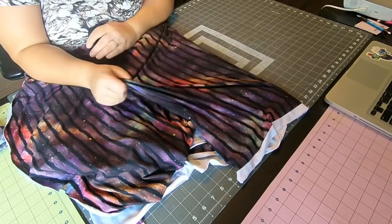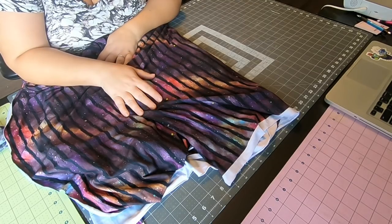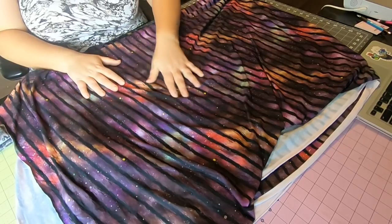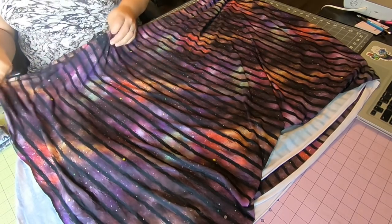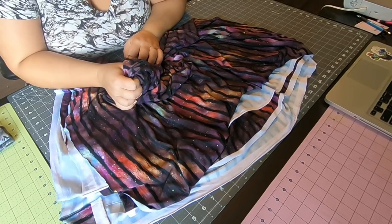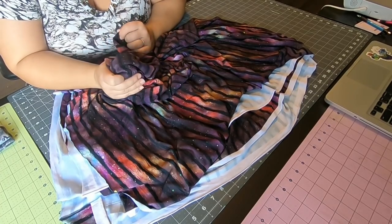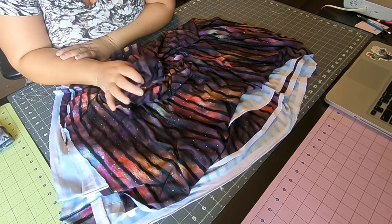Bamboo lycra is not easily available in stores or most online fabric shops, but it is available through custom fabric shops including Fabric Anthropology, where I got this beautiful Galaxy Sizzle Stripes. They're sponsoring this sew along — we'll have two prize winners from Fabric Anthropology, so check them out. If you have access to bamboo lycra for this project, go for it — it's the best option in my opinion.